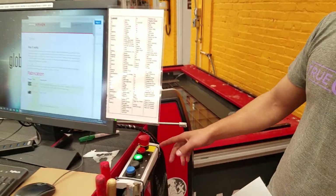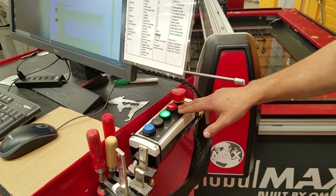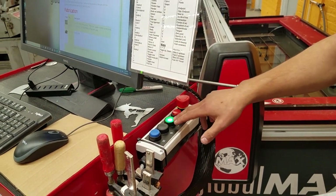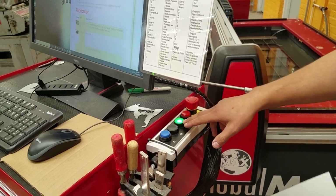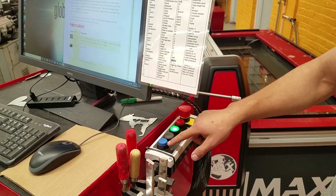Just to go over it again with labels so it'll be more clear: this is e-stop, this is stop, this is turn on — meaning to turn on the control box — this is reset for clearing a fault, and this is for pause.